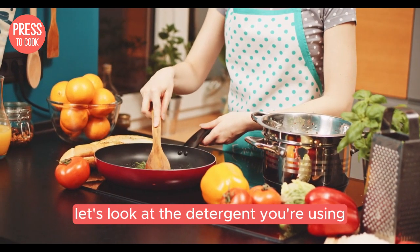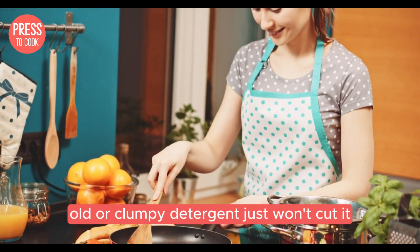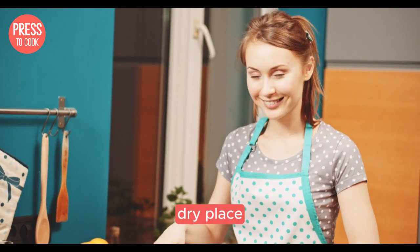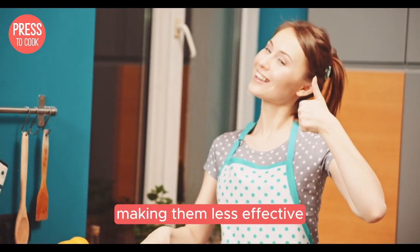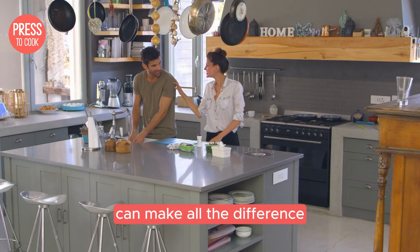Next up, let's look at the detergent you're using. Old or clumpy detergent just won't cut it. Make sure your detergent is fresh and stored in a cool, dry place. Powdered detergents can absorb moisture over time, making them less effective. Switching to a high quality detergent tablet can make all the difference.